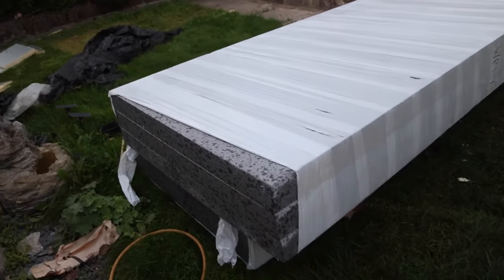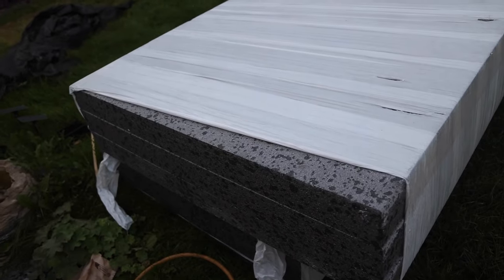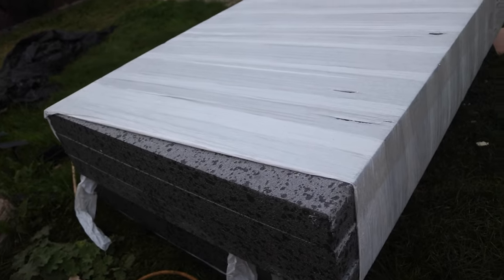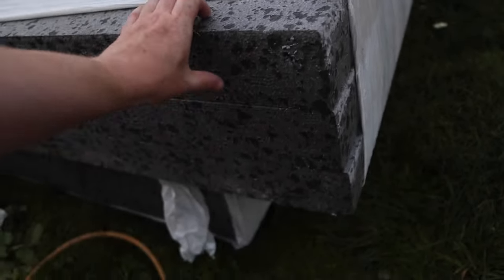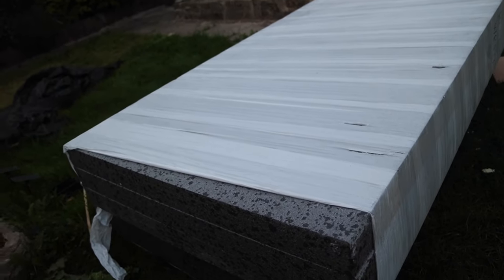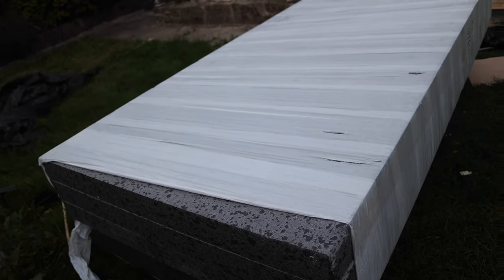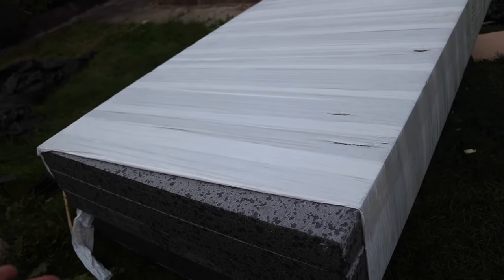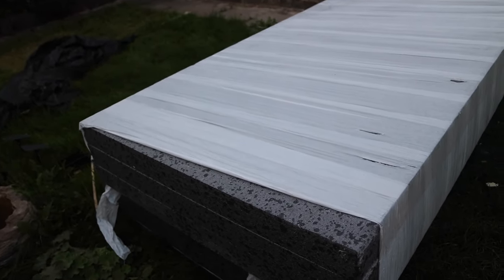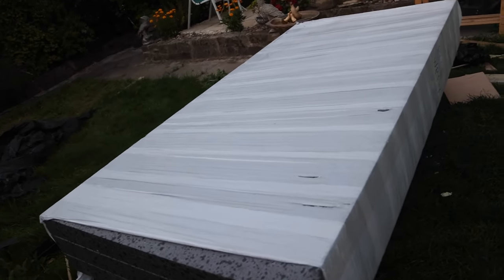Over here we've got polystyrene — 100mm, which is 10cm thick. You need 10cm of polystyrene to equal 50mm of Cellotex because Cellotex and Kingspan are more dense. However if you get it cheap enough it's a lot cheaper. I ordered five sheets and they sent six for £150 — these are 2.4 metres by 1.2 metres.